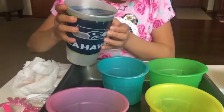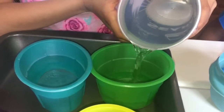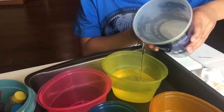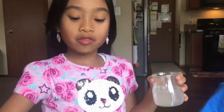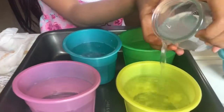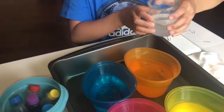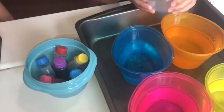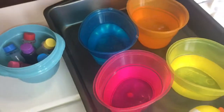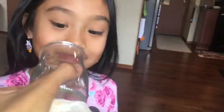We've got water to fill up each cup up to the line right there. We're done adding all the water into our four cups. Now we're going to add a splash of vinegar into our four cups. Just a splash. That smells so bad.